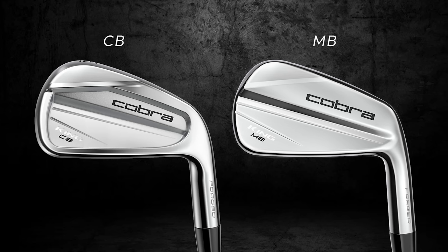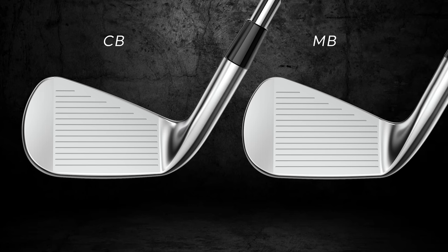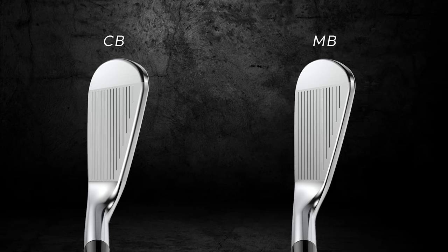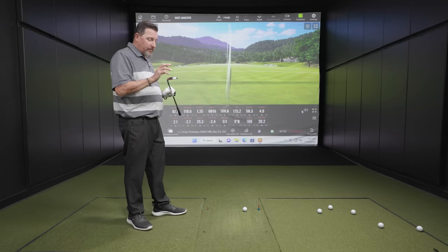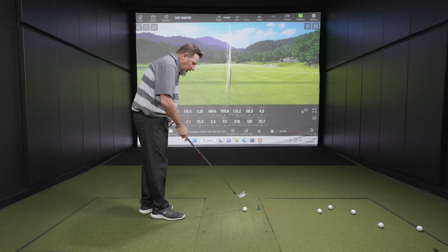Now we have the six iron of the CB — this is where that blend of the combo set happens. Looking down at this, it looks very similar to the MB, maybe a touch longer in blade length. Just fractionally larger. This is not a terribly forgiving golf club, but it's got a tiny bit more forgiveness — a little thicker top line, a little wider sole.